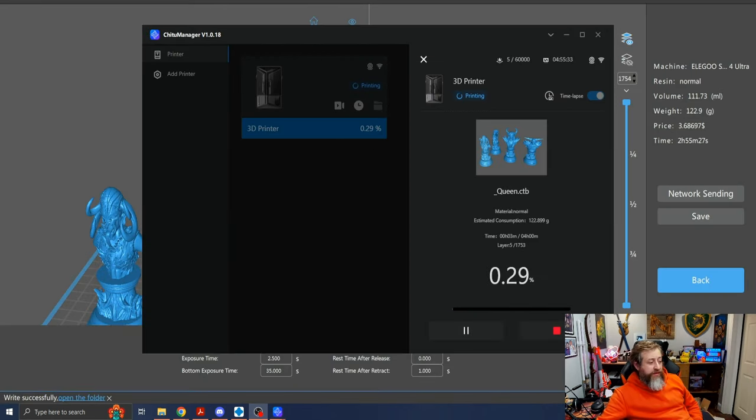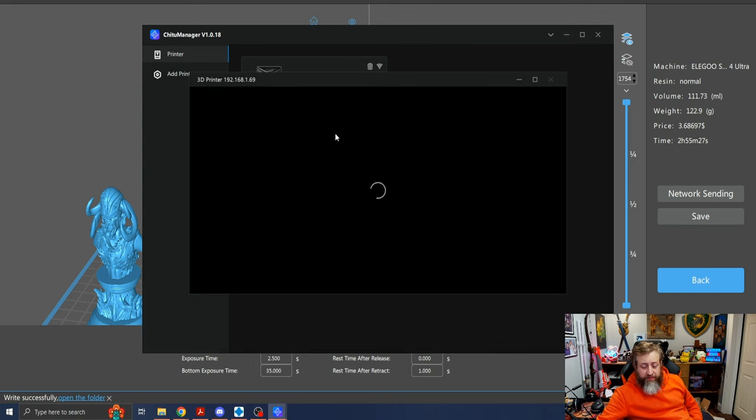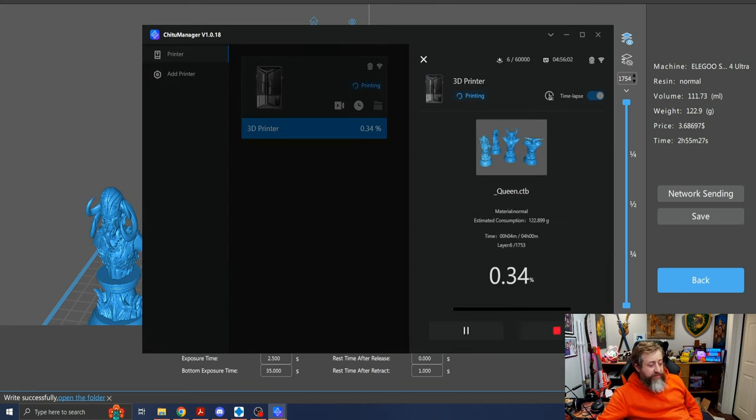All right, we are back in the room and it is printing. It's got our percentage here and we can actually pause and stop the print from here. We can go ahead and click video surveillance, which will take us inside the machine right now. We can see the build plate and the resin vat going up and down. So now we just wait to see when it's done.